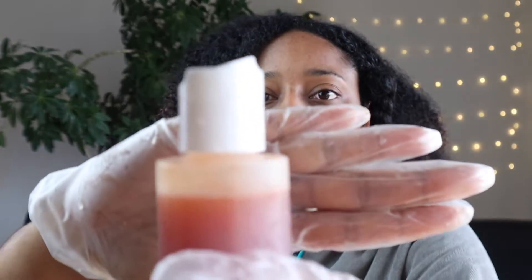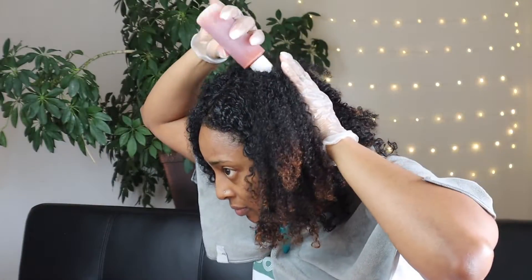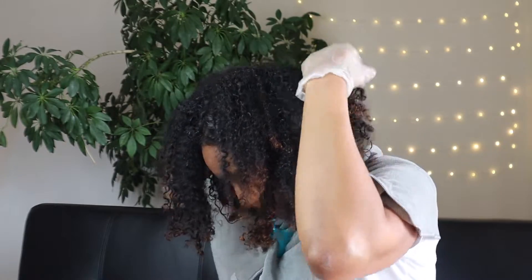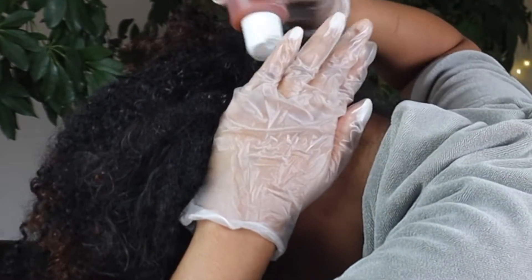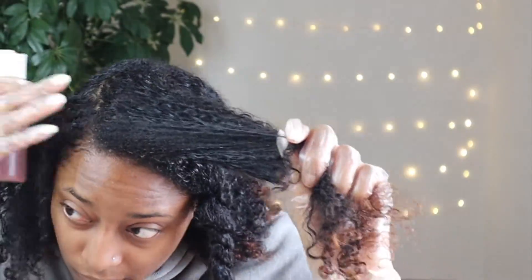I actually did not have to struggle through this because I am always being resourceful. I found an old DevaCurl bottle — it was probably some ultra-defining gel — and I took the top off that bottle and put it on top of my onion juice, so now we are good to go. You guys can see me applying the mixture all over my head right now. It seems pretty messy, but this is a lot better than me trying to pour it. I still feel like an applicator bottle would be better, but oh well.